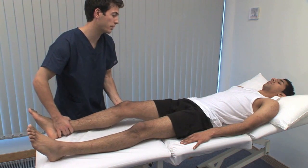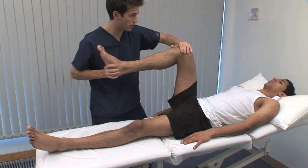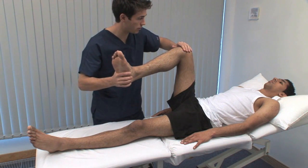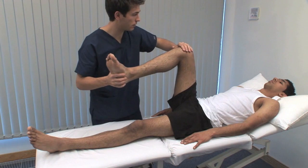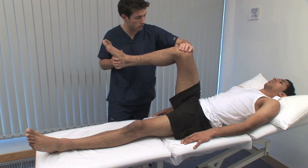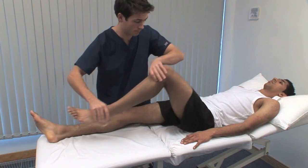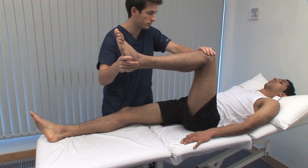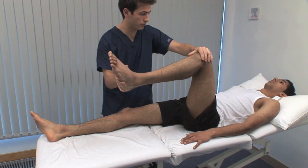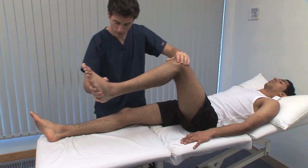Just going to bring the leg up again. Rotation is also tested with the hip in 90 degrees of flexion — let me know if it's sore. In this position, the leg indicates the range of rotation but can sometimes be confusing. This manoeuvre shows internal rotation. Watch the patient's face for discomfort. External rotation and internal rotation — in flexion, the normal range is also 45 degrees in each direction.